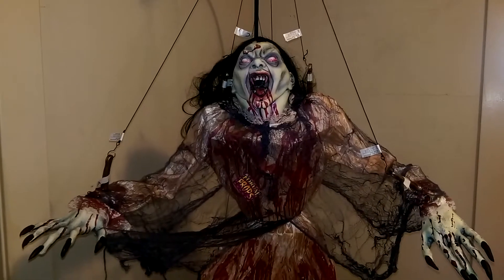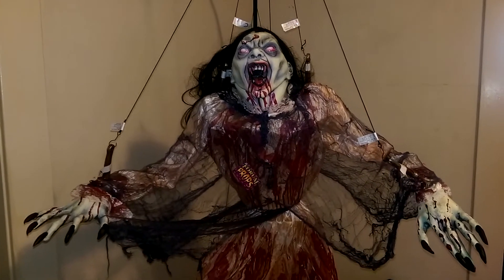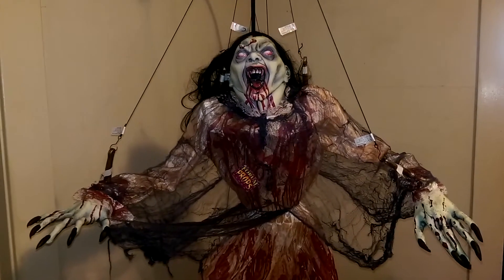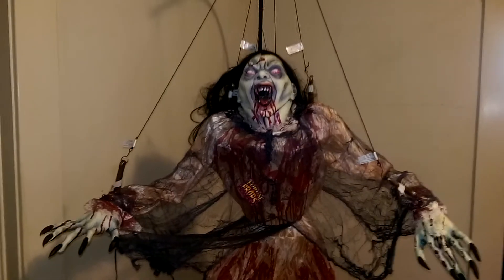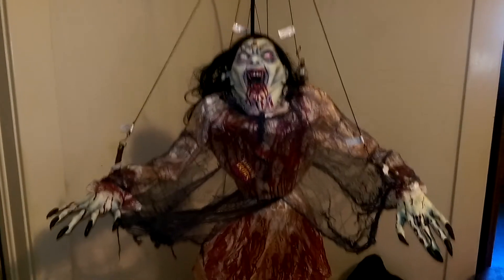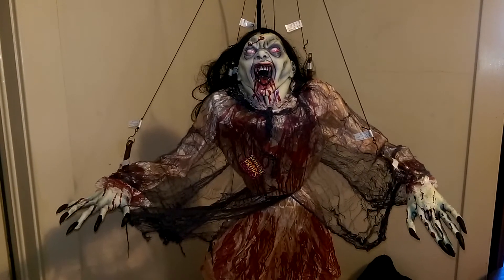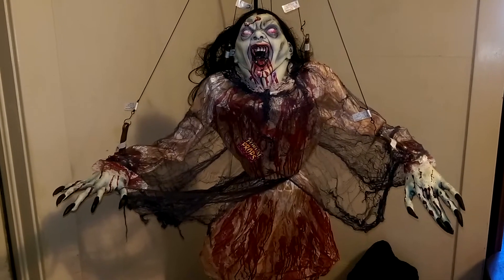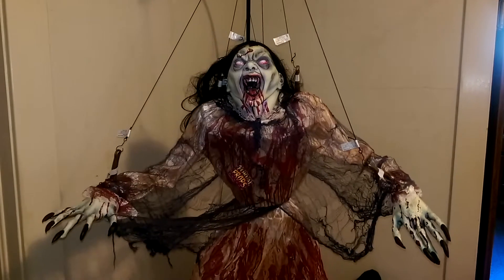Good day fellow Hunters, this is Jared O'Lantern with another prop review video for you today. Today I am reviewing the Flying Vampyrus from Forum Props. I think people pronounce it differently. Anyway, this is just a new static prop for 2016. I had never seen it before, I had seen it on a couple different sites, and I thought it was pretty intriguing looking, especially for my Vampyr section of the haunt this year.